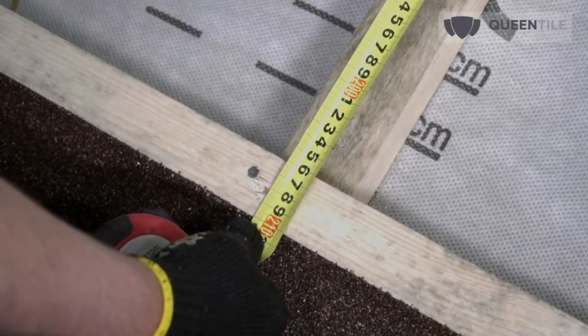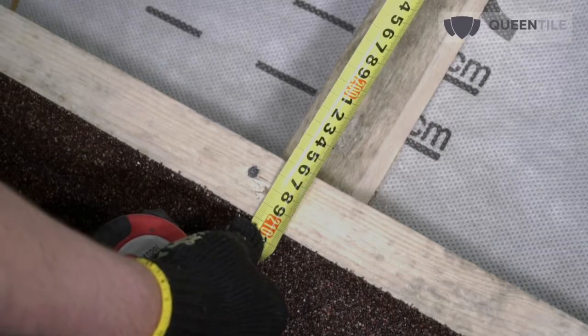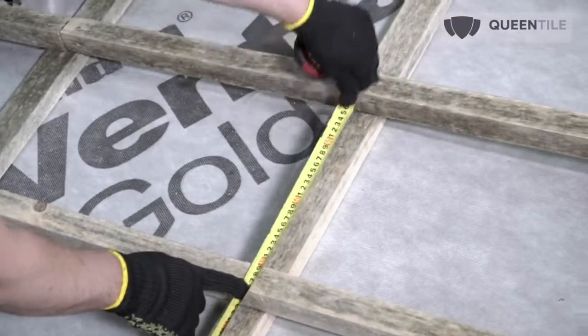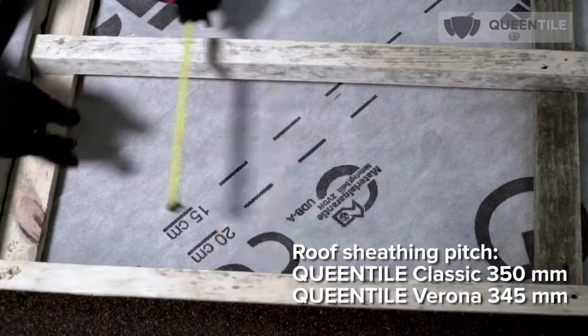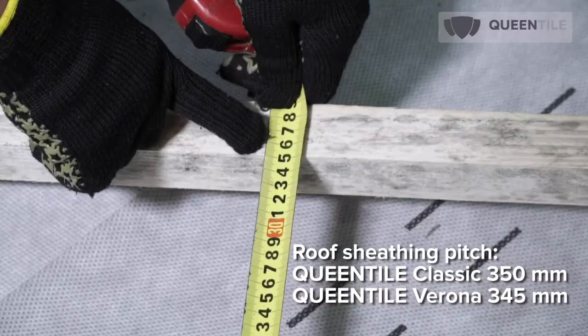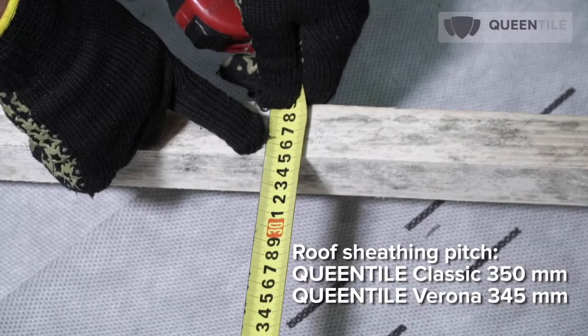This dimension shall be strictly respected. For convenience of tile laying and firm adjoining to the upper roof sheathing skid, shift intermediate skids 3 mm up. For Queen Tile Classic, roof sheathing pitch should equal 350 mm, and for Queen Tile Verona it equals 345 mm.